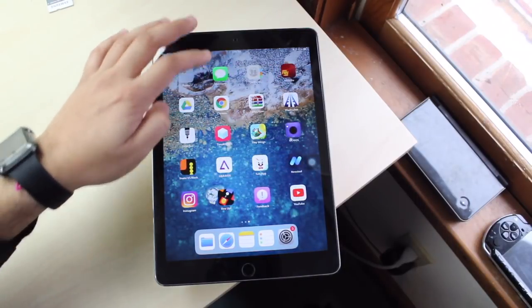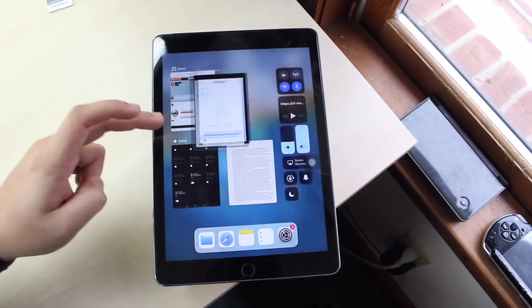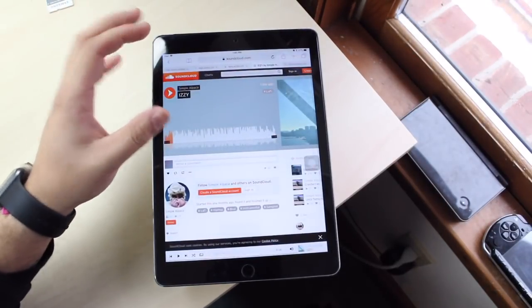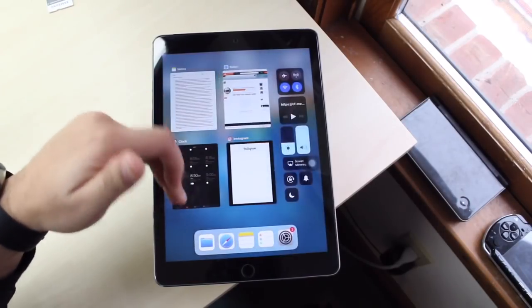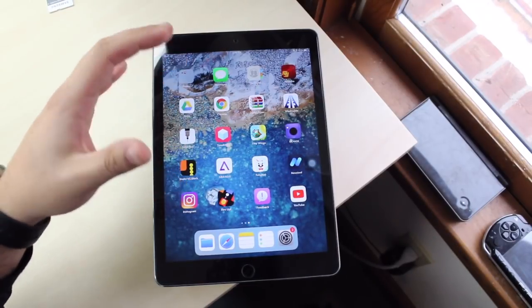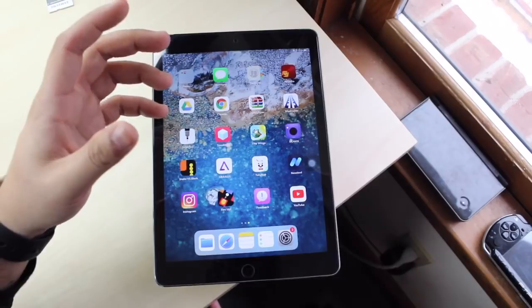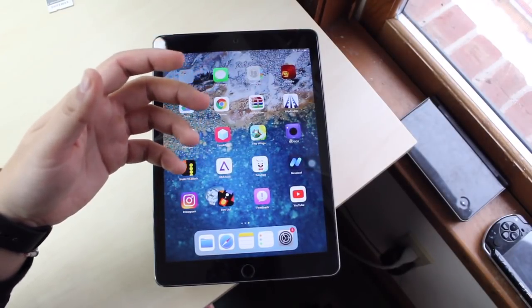Let's open Google Chrome, hop out of that, go into Instagram — and we can hop out of that too. It has two gigabytes of RAM and a triple-core processor, so it can handle a lot of stuff you throw at it. I think this is the only Apple device I know of that has a triple-core processor — it's so strange.